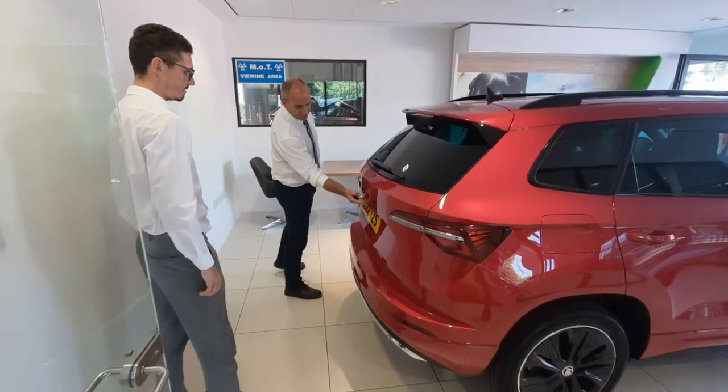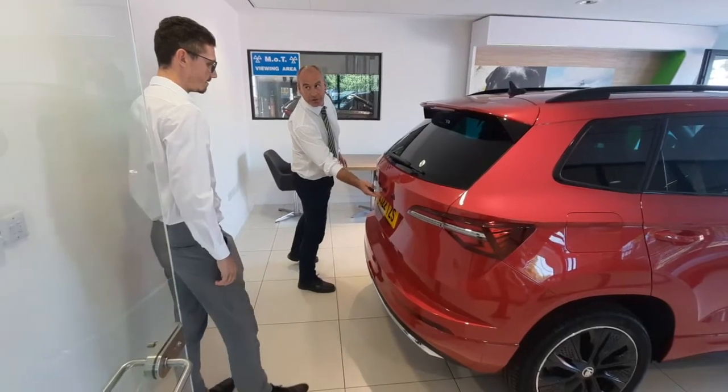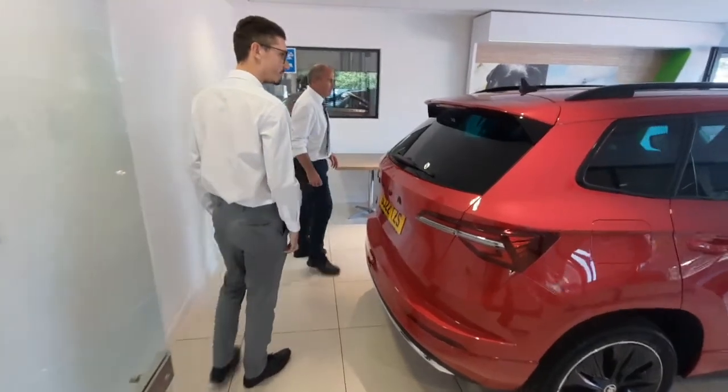Reverse camera — obviously when you put it into reverse it comes up. It gives you a wide front view so you can see clearly behind you. Brilliant, thank you.